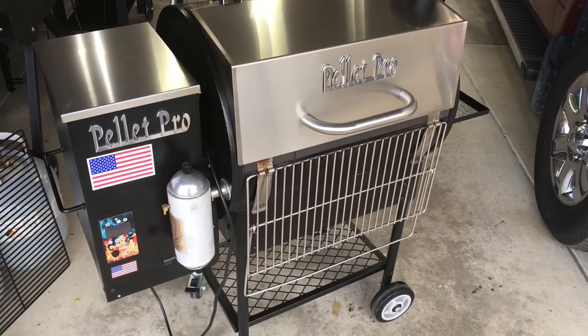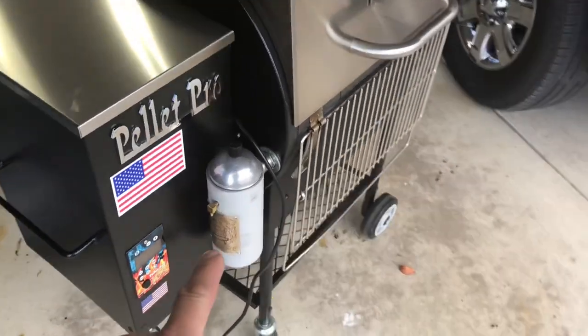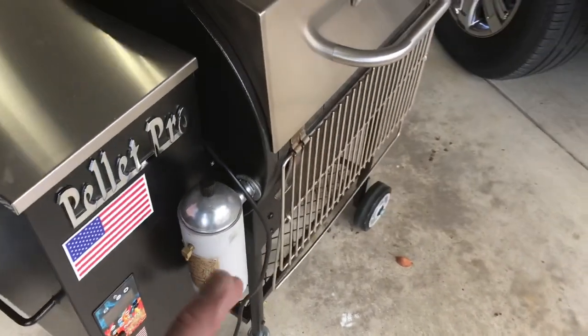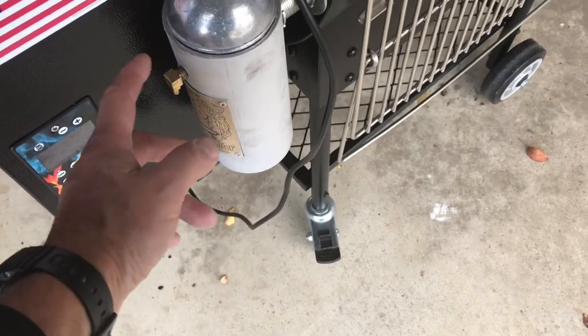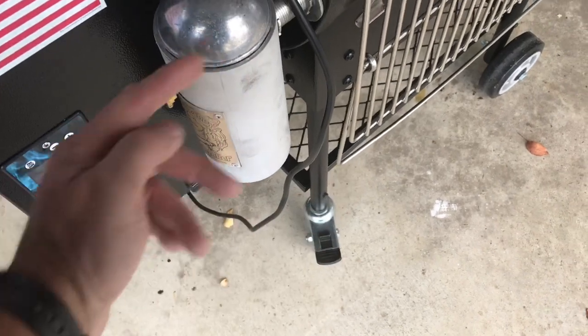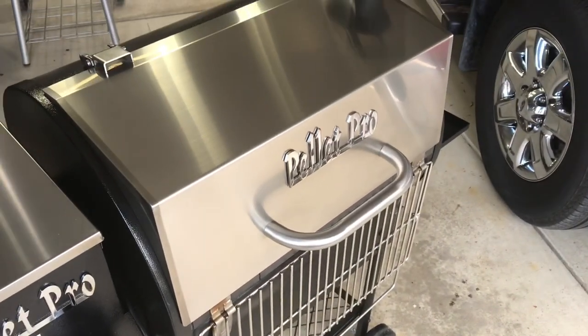That there is a smoke generator, also from Smoke Daddy Inc. How does it work? It's like a little grill in there — you put a piece of charcoal, light it from below, put your wood chunks in there, hook up a tube that comes with a little air pump, and it blows the smoke into your chamber. Pretty cool.